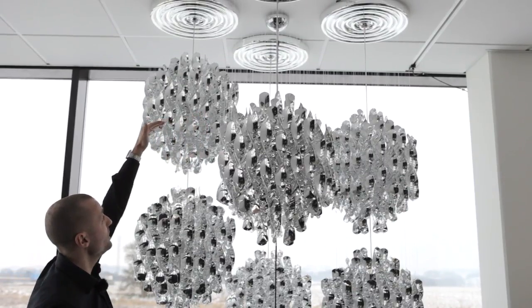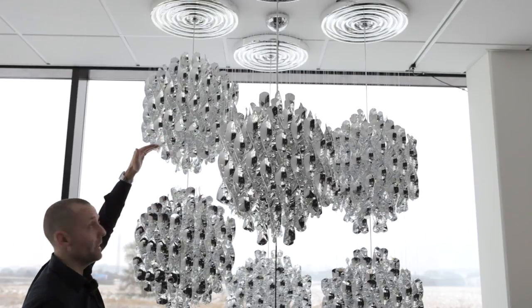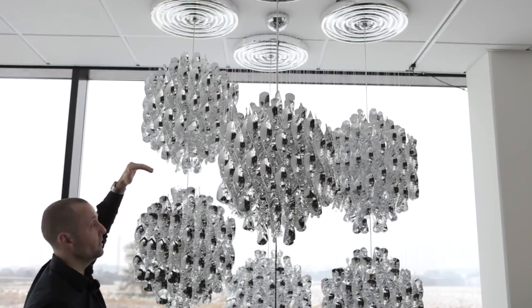What we cannot do is alter the length between the clusters of spirals here. This would also change the design of the lamp, which we cannot do.